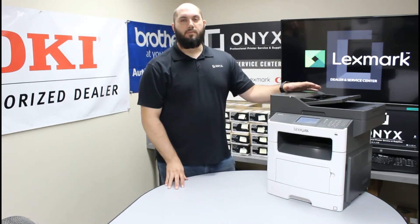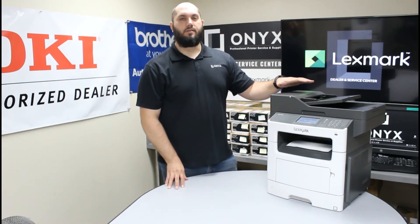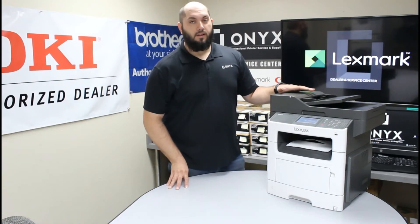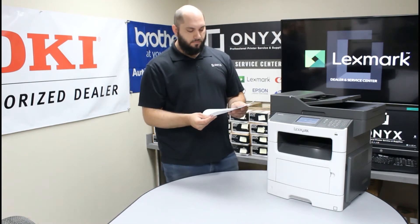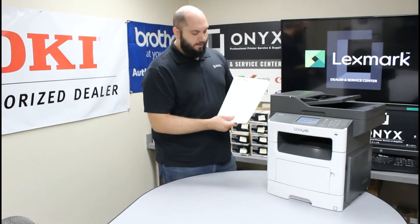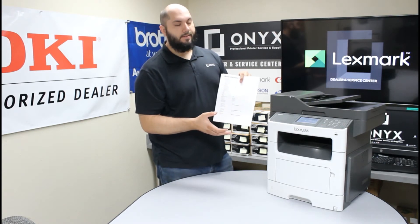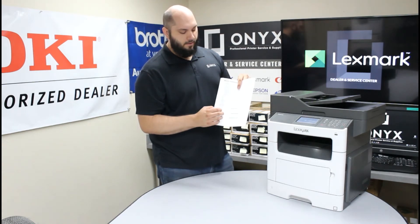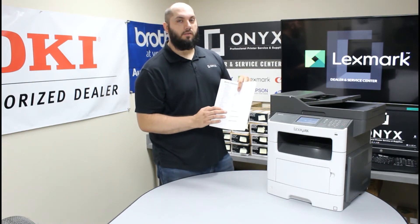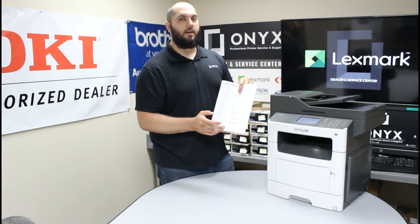This is going to print out a couple of different pages with a lot of information — statistics on your device, including page counts and a lot of different information about your printer. There are a couple of things most people would find very helpful, and most of those are going to be located on the second page. On the second page you'll notice there are three different status bars. The first one is for your toner cartridge, giving you a good idea of roughly how much toner is left. It's a good way to keep an eye on your toner levels even before you get a low toner warning on the screen.